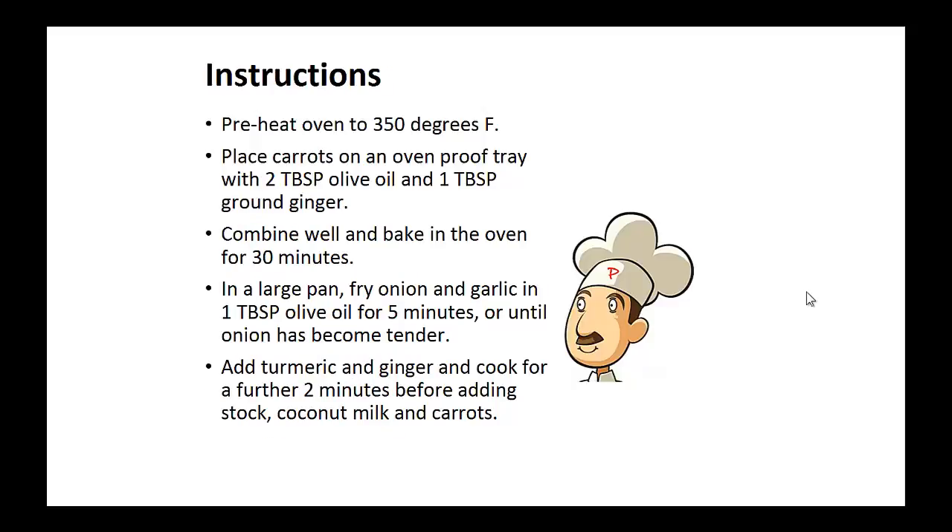Instructions. Preheat your oven to 350 degrees and place carrots on an oven proof tray with 2 tablespoons of olive oil and 1 tablespoon of ground ginger. Combine well and bake in the oven for 30 minutes. In a large pan, fry onion and garlic in 1 tablespoon of olive oil for 5 minutes or until onion has become tender.